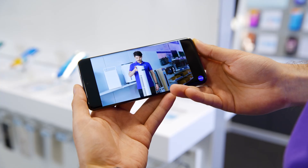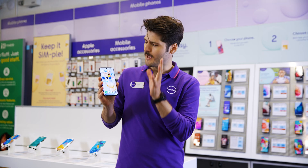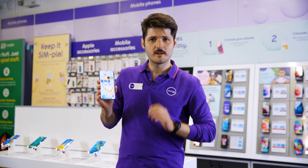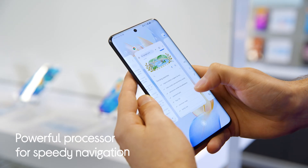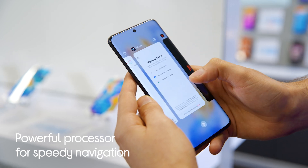You can view all these moments on the vibrant AMOLED display — as you can see, the colors really pop and everything is bright and clear. Thanks to the powerful processor and high refresh rate, the phone feels super speedy when you run and jump through apps and games.